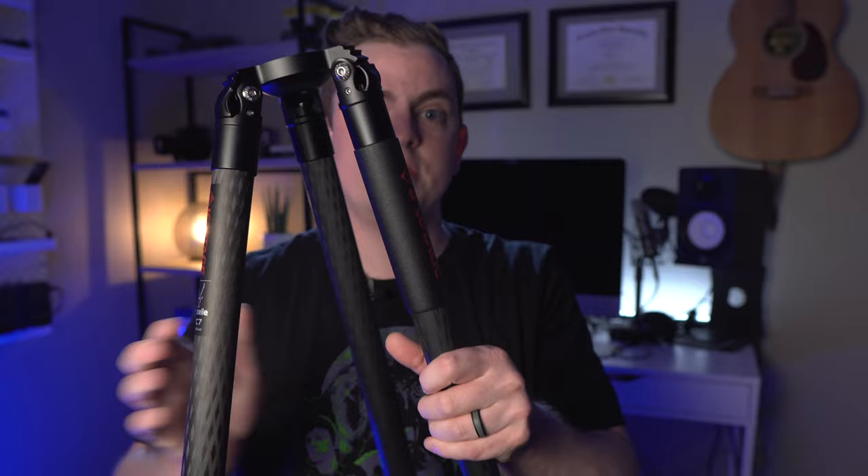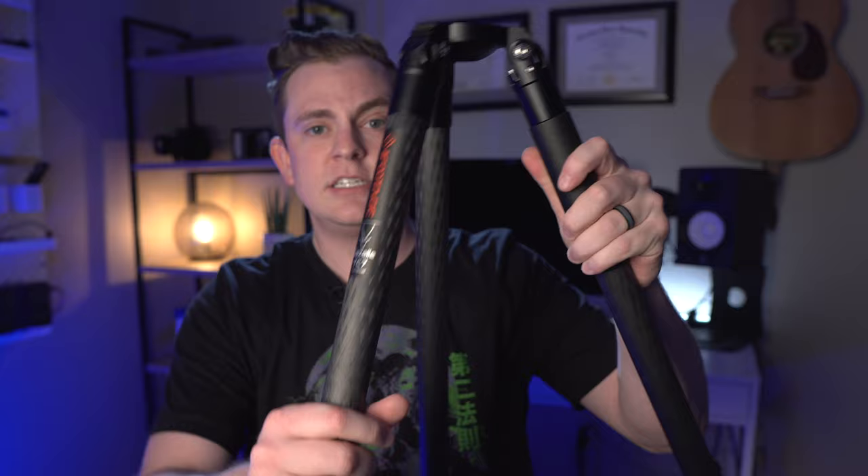The tripod legs come with a nice padded carrying case that fits the full tripod with the head attached, and it has a shoulder strap on the back as well. The tripod legs have a 75 millimeter bowl on top so you can mount the head. At this point I prefer only using tripods with a bowl head, because it makes it so much easier to level out your camera — instead of going around to each leg and adjusting its height — especially when you're on uneven ground.